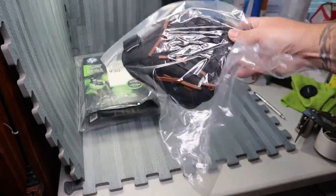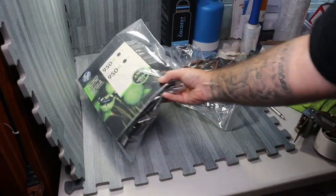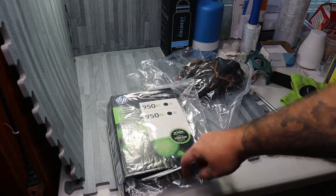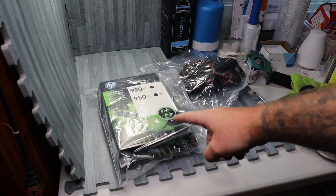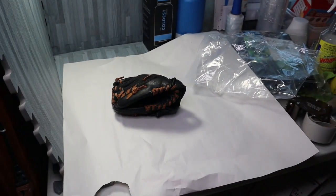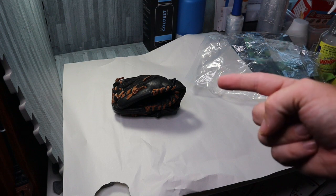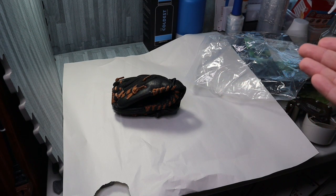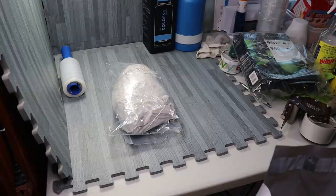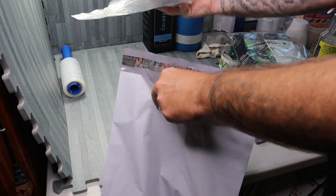The glove is thankfully under a pound, so it's gonna go first class, which is good. The ink, on the other hand, is over a pound so that's not gonna go first class — and of course it's going to California. For the glove I'm not really gonna do anything special; I'm just gonna put some packing tape around it, put it back in the bag, and then into a poly mailer.